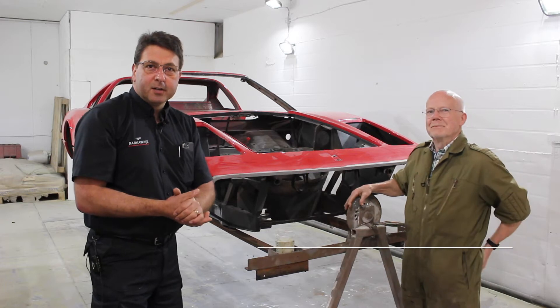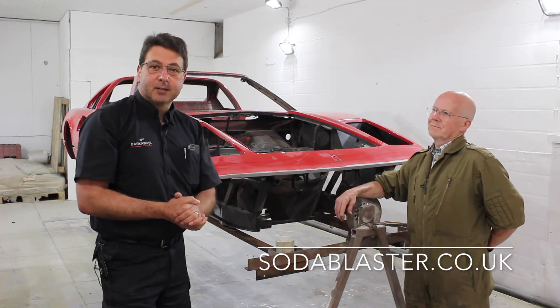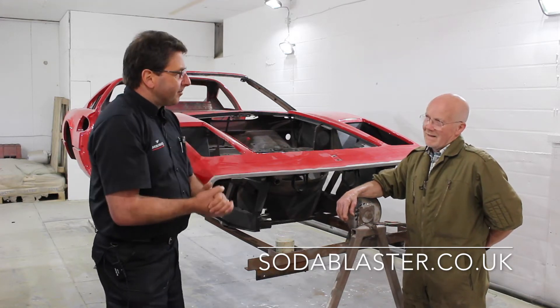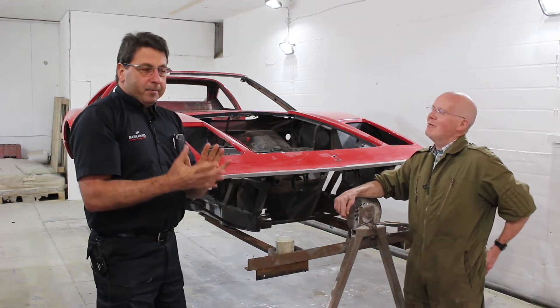We're now here at the Soda Blasters, and one of the most important things at Barcaways is the relationships we've got with our sublet people. Without them we can't function. So thank you to Ron for having us here today to do this — thank you for allowing us to do what we do.